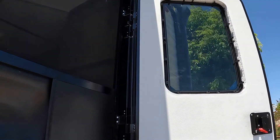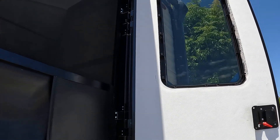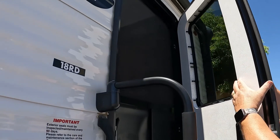We're thinking some of them might not have been latched because we only heard some of them pop when we put in the release tabs. Only a few of them popped.